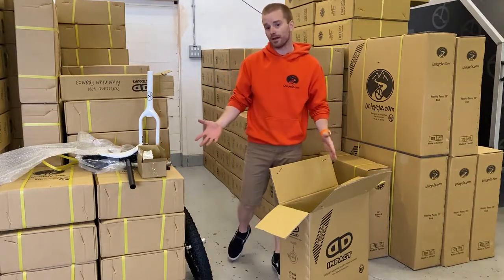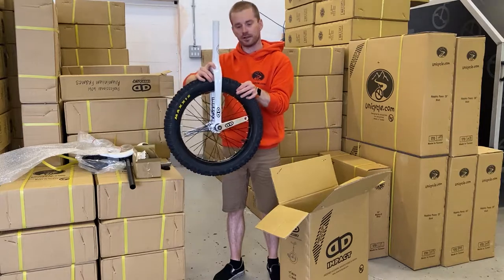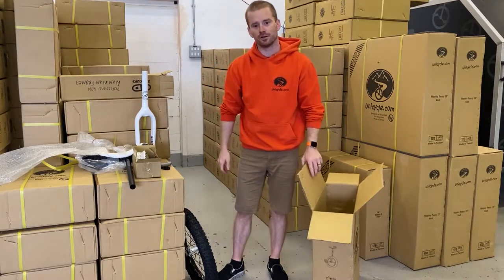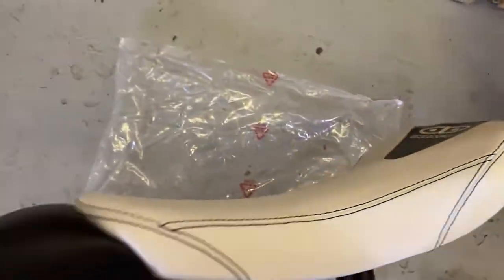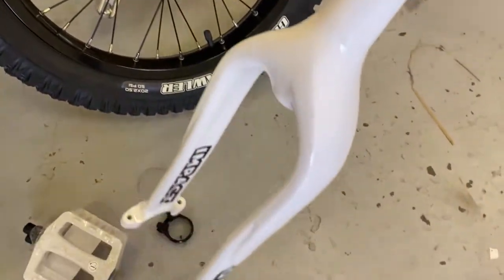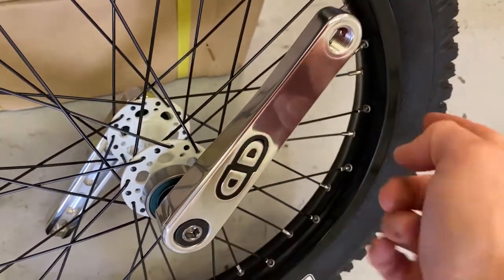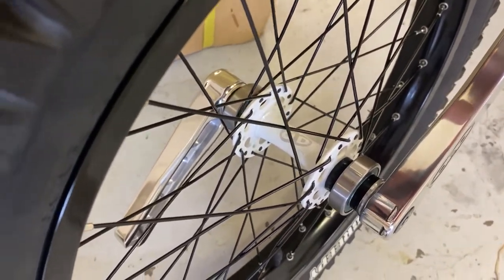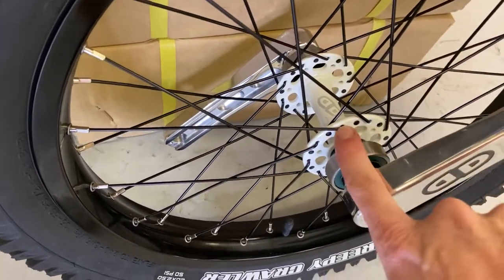That's about it — that's what you get in the box. A nice lovely frame, that Naomi saddle, pedals, clamp, that lovely frame, and the wheelset with the new polished cranks and that new Impact hub. As mentioned, the hub is now very similar to the Nimbus hub — the flanges are a little bit bigger, still a decent distance from the bearing so you can't capture them, but it improves wheel strength.